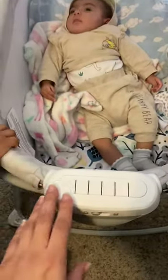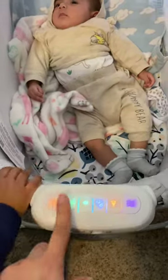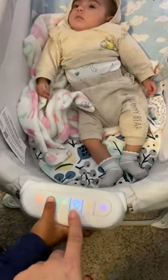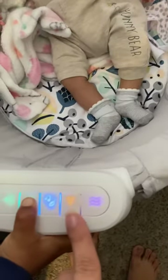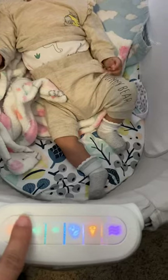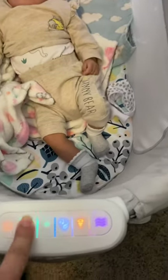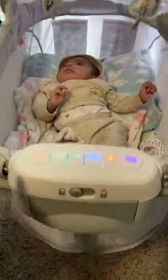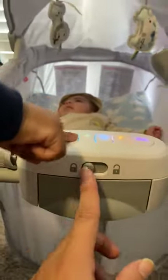It comes with a couple of buttons — one for music, as you can see Emiliano's helping — one for music and one for the lights. It has little star lights that glare on the top. It also comes with little sounds, and you can put the sounds up to make it louder or put them down, however you want, whatever suits you.